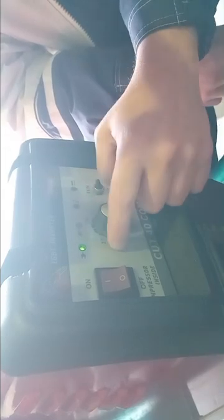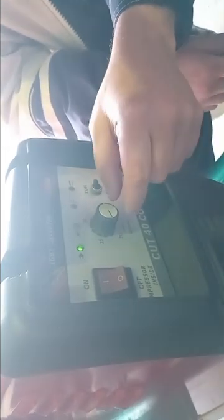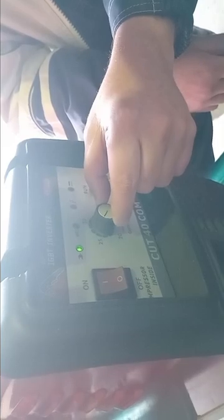Turn the unit on, put it on 'on,' and make sure that it's on 'run.' This dial here is your amperage. For plates up to three millimeters you can cut below 25 amps; up to five millimeters you can go to 25 amps.